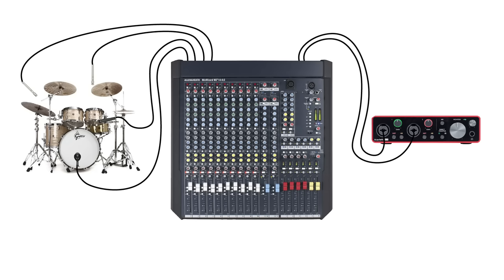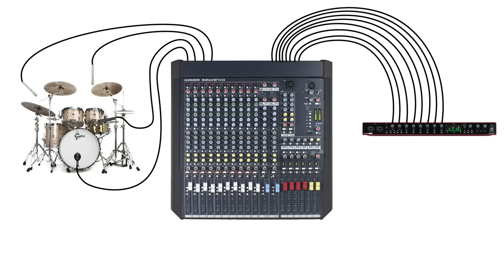From here, there are a few options, and which option you choose depends mostly on the audio interface that you're using. If you've got a two-channel audio interface, you can ultimately only send two channels out of the mixer to be recorded. If you've got an eight-channel audio interface, you can send up to eight channels out of the mixer to be recorded, assuming your mixer has enough outputs for that.